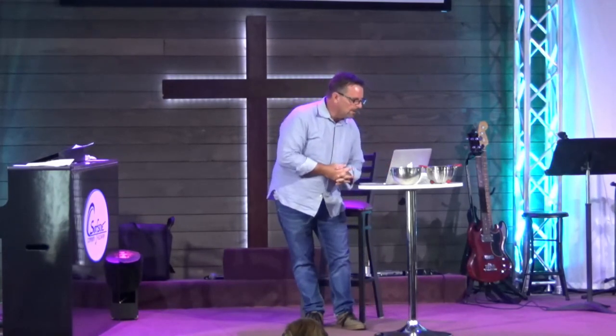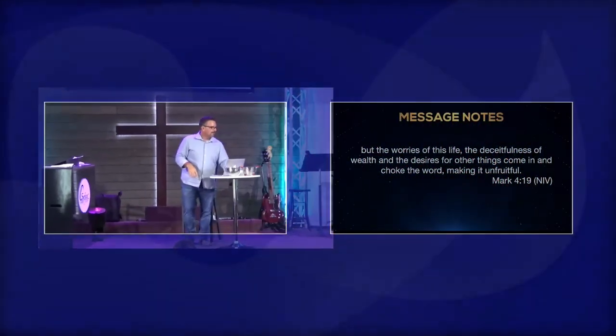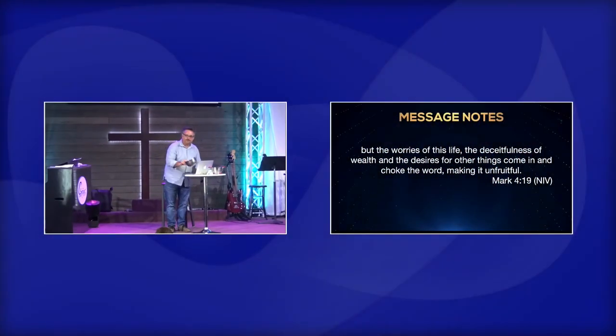Still others, like seeds sown among thorns, hear the word — but the worries of this life, does this sound familiar? You ever in the middle of your Bible study and all of a sudden you start worrying about things? Bring a piece of paper with you always when you study the Bible, because every thought of worry or something you have to do is going to come to your mind. The worries of life, the deceitfulness of wealth, and the desires for other things come in and choke the word, making it unfruitful — the word is there, but all these weeds have surrounded it.